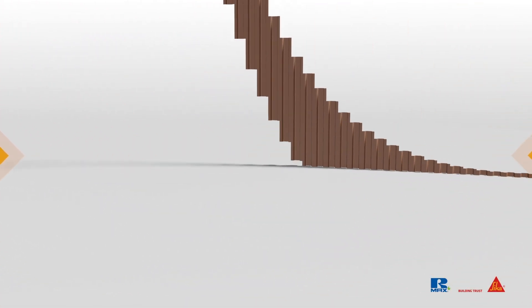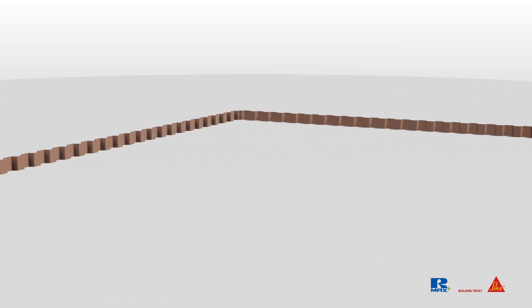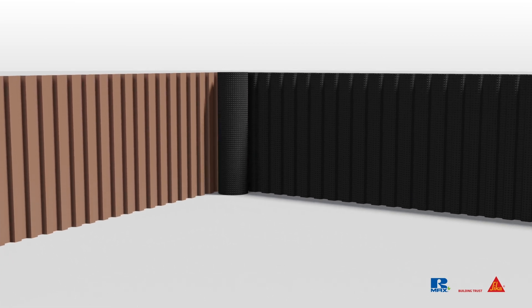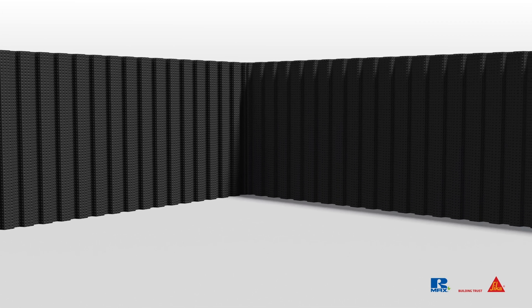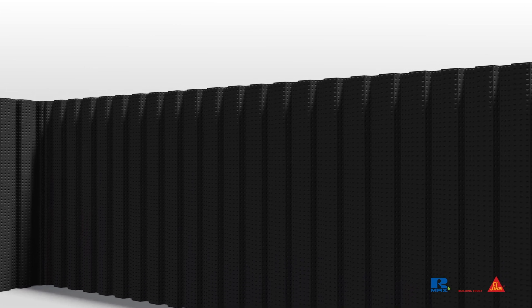First, we'll install soil-supporting elements like shoring, sheet piles, or slurry walls. Then we'll remove the first depth of soil and install a waterproofing system. We'll construct concrete walls against the waterproofing system. In many cases, we'll also include insulation between the soil support system and the waterproofing system.